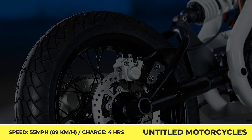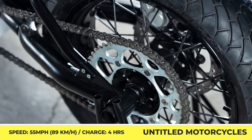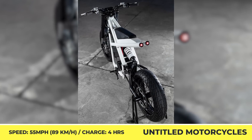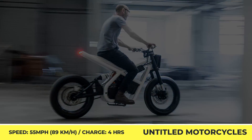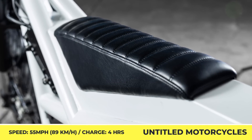As for the powertrain, it was sourced from a Surron dirt bike and is represented by a 5-kilowatt electric motor with a chain drive and a removable battery pack good for up to 60 miles of riding. In terms of performance, you can expect a maximum speed of 55 miles per hour and a 4-hour recharge time when the battery charge needs to be replenished.